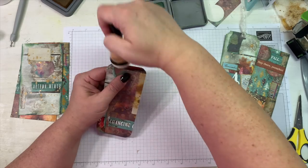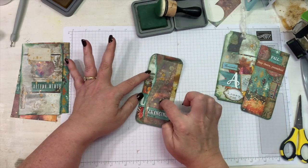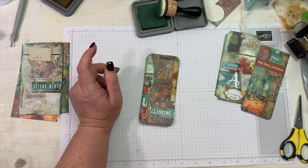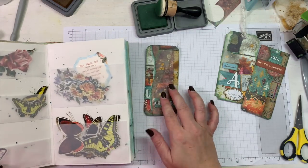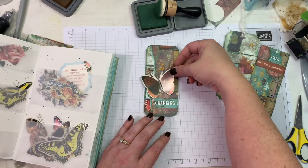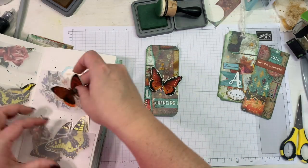Let's use our green to ink the edges, and I think I want to find a butterfly die cut to add above the word 'changing' — that is a good idea! I think I have all of my butterfly die cuts in my ephemera journal. Let's look — oh yes, there are some pretty ones! Let me see if this one is too big. I'm not really digging the color of that one against that background. Oh yes — that's it, that's the one right there!